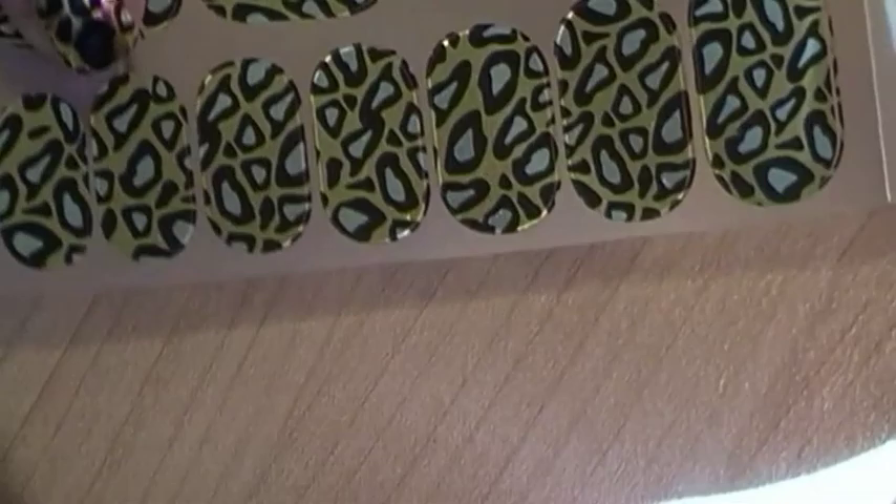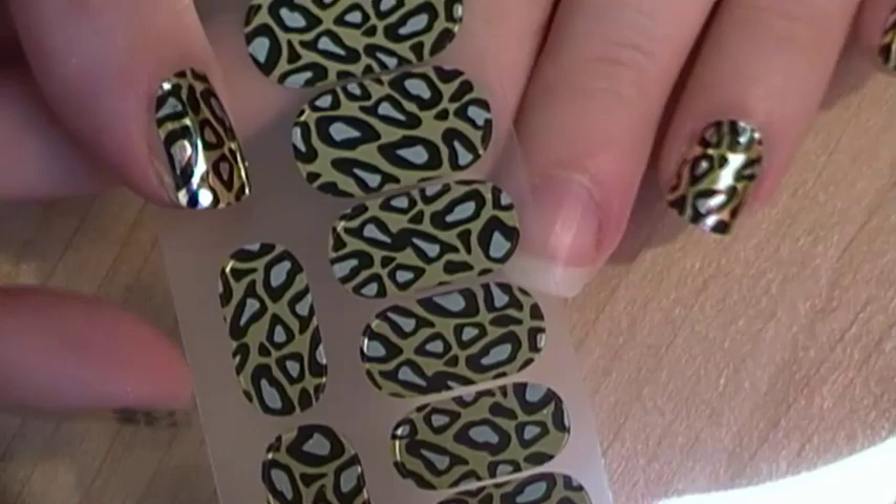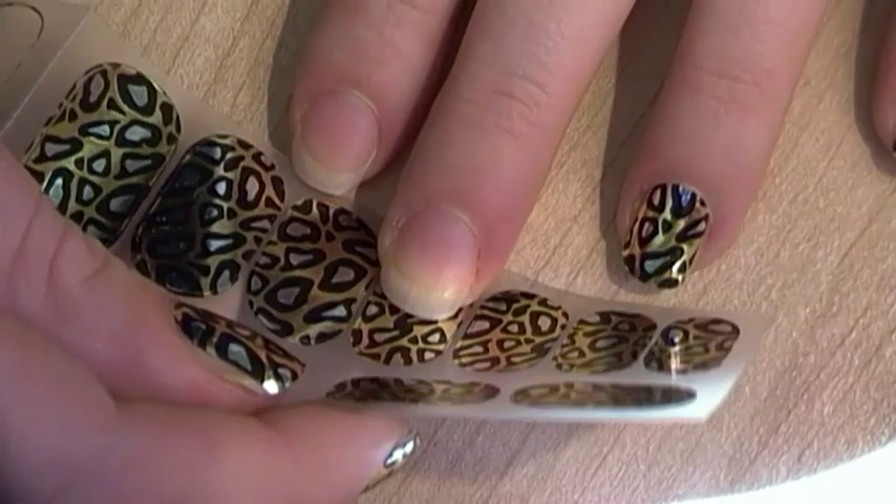So keep watching and I'll show you. The first thing you need to do is get your strip of wraps and just basically size up the ones that you need. The bad thing about these is the sizes aren't great — I'll show you what I mean in a second. So basically get the ones that you think are going to suit best.